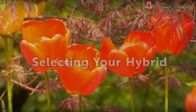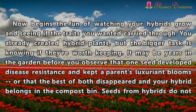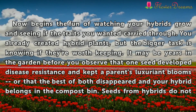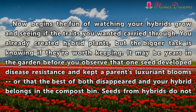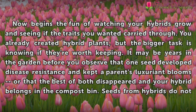Selecting Your Hybrid. Now begins the fun of watching your hybrids grow and seeing if the traits you wanted carried through. You already created hybrid plants, but the bigger task is knowing if they're worth keeping. It may be years in the garden before you observe that one seed developed disease resistance and kept a parent's luxuriant blooms, or that the best of both disappeared and your hybrid belongs in the compost bin.